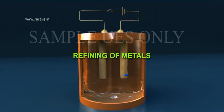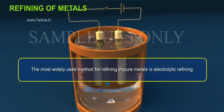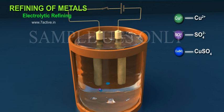Refining of Metals. The most widely used method for refining impure metals is electrolytic refining.